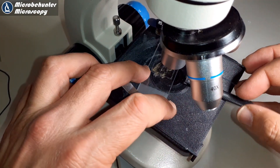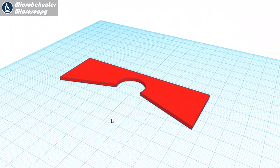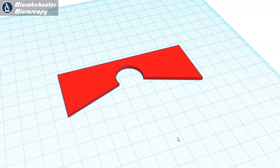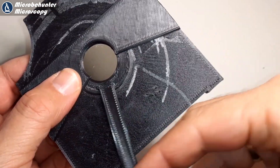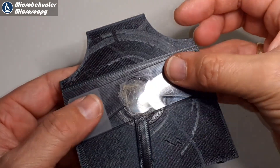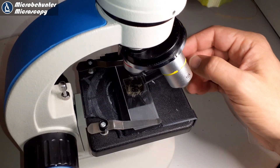So it was back to the drawing board. I designed a spacer which increases the distance between the filter and the slide so the rotating filter holder doesn't contact the slide. Now the slide is located above the filter and can be freely rotated. The system is much more stable and I was quite satisfied.